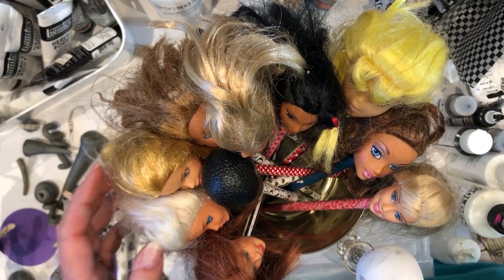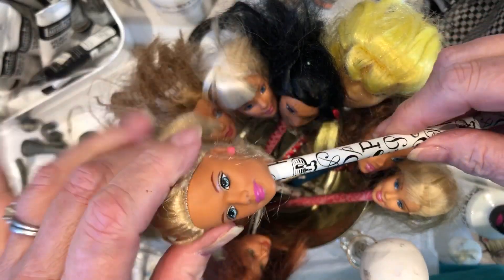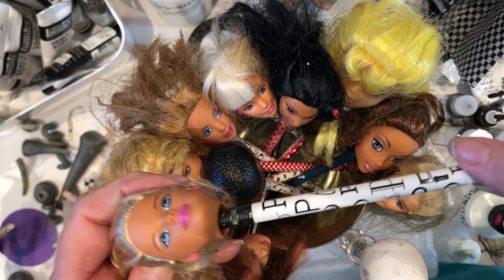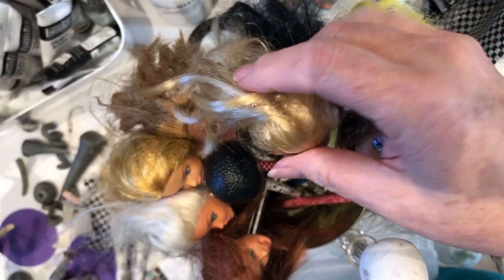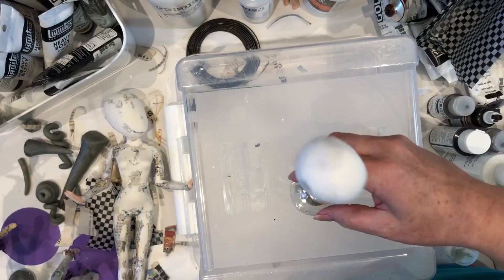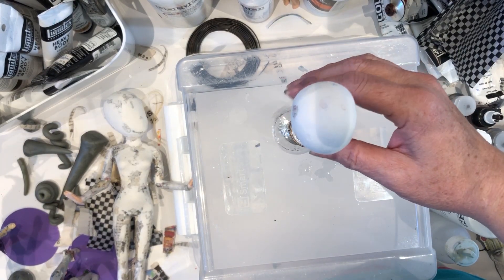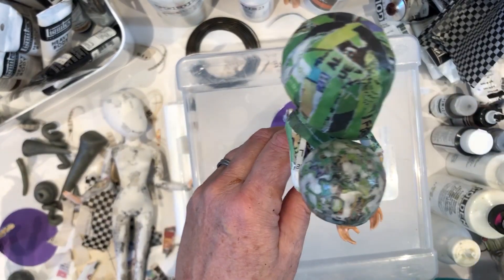Little known fact: Barbie heads make great pencil toppers. Most of them are just the right size. Sometimes they're a little big, and what I do is stuff it with some paper clay to stabilize it. Of course you won't ever be able to use the eraser, but that's okay. You can make your own designs just with the head and a pencil, and I'm going to explain how to achieve this effect.